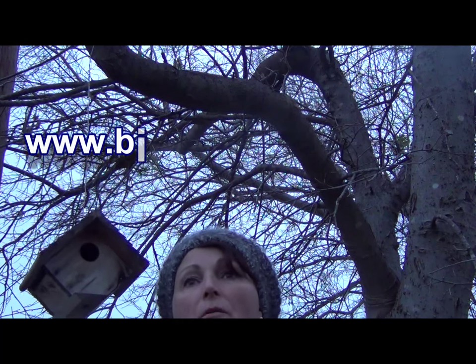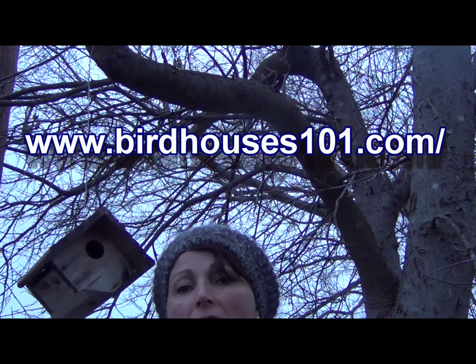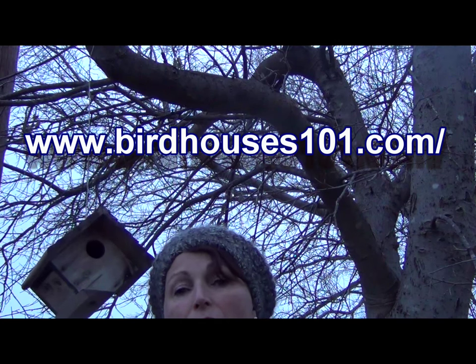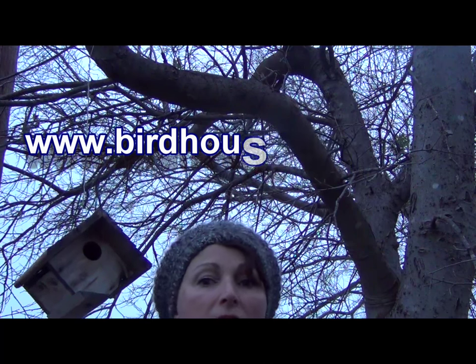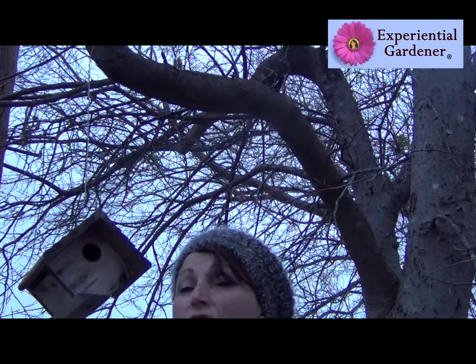Before we go, there's a really good website I want to share with you. It's a website about what types of birdhouses attract certain types of birds, so you can build different types of houses to help attract birds that are native to your area. Good luck to you and enjoy your birds.